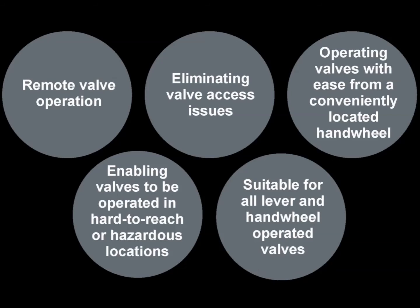Any industry where valves are used may benefit from the FlexiDrive system. Smith Flow Control can design and install FlexiDrive to meet strict safety guidelines and regulatory body requirements. Additional details can be found on our website.